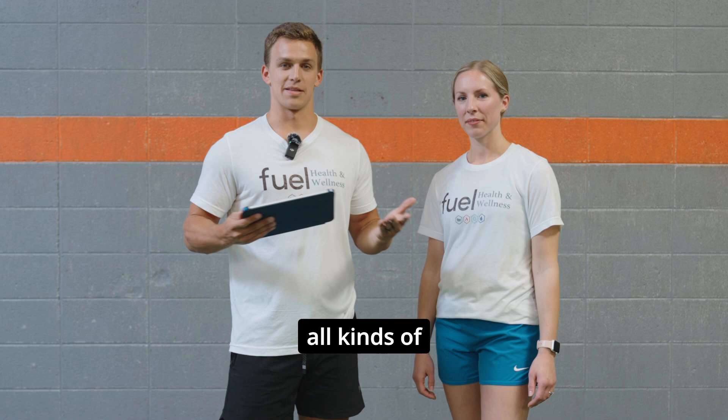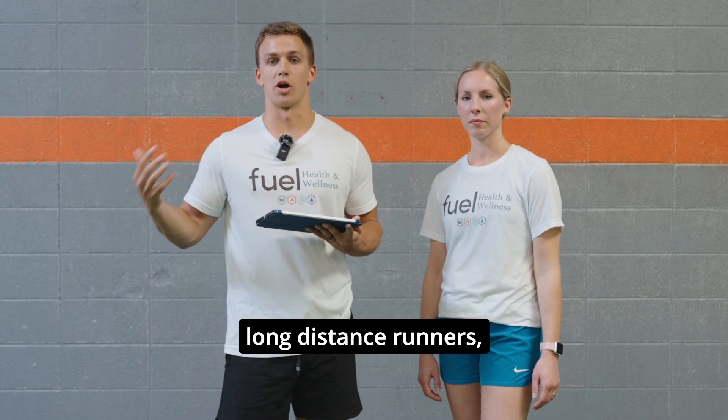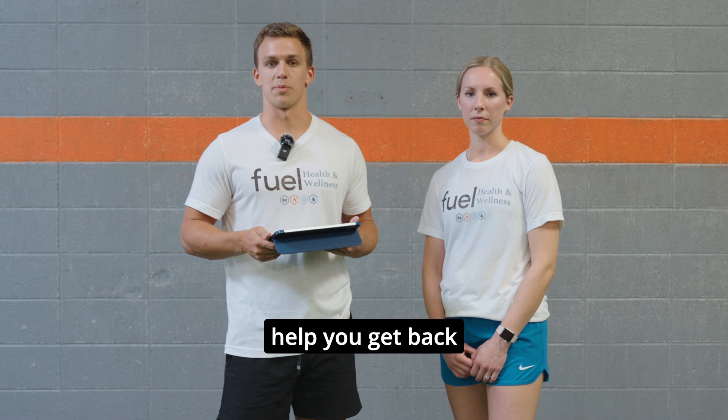Dorsa V is for all kinds of different people. If you're an athlete, this is for you as far as sport performance, injury prevention, weekend warriors, long distance runners, coaches — this could all be very beneficial to help you get back to your sport and help you prevent injuries moving forward.